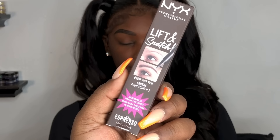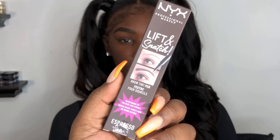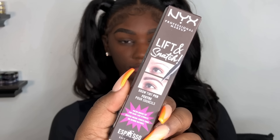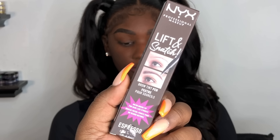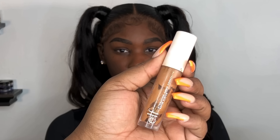Off camera, I went in and finished her brows. I also went in with the NYX Lift and Snatch Pen — I love it so much, it's very convenient. If you guys want to darken up the brows and you feel like the pencil just wasn't doing it, grab this. You guys can go to your nearest Ulta. I just love it so much.